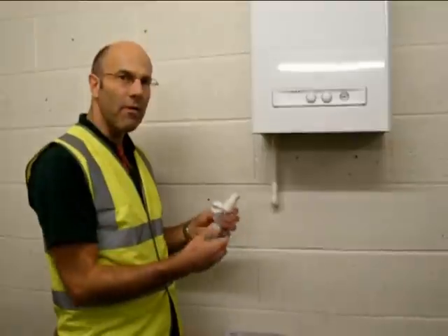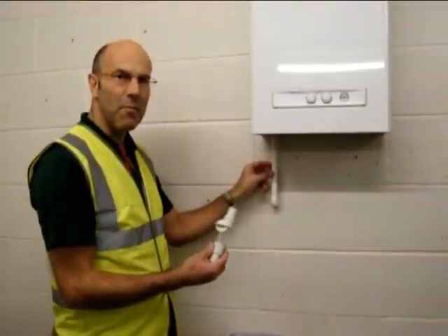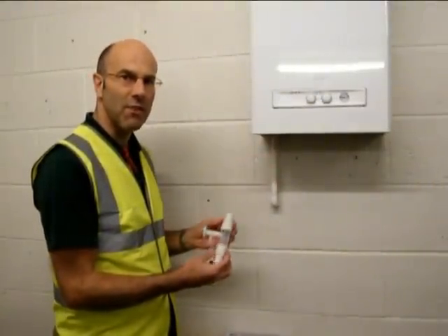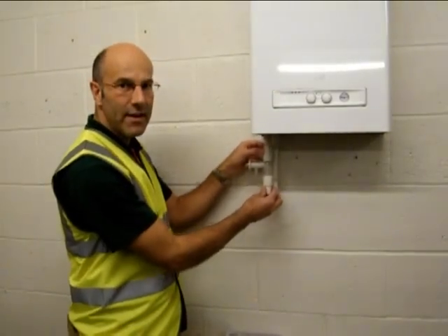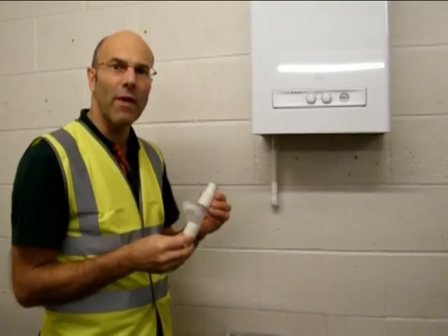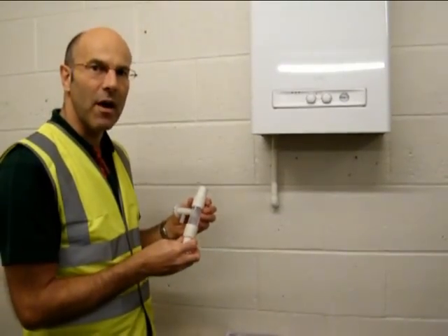Principally, how the Boiler Boy operates is: the condensate pipe, rather than having to cut it to keep the boiler running in the winter months, the Boiler Boy fits in line and has a ball in it to show when the frozen condensate pipe condition exists.